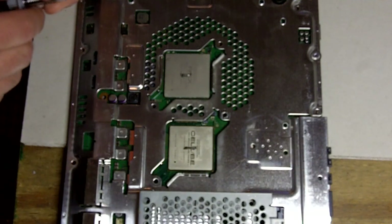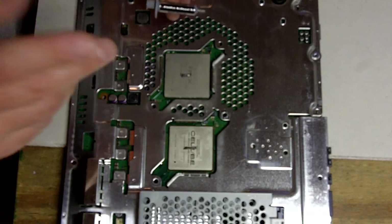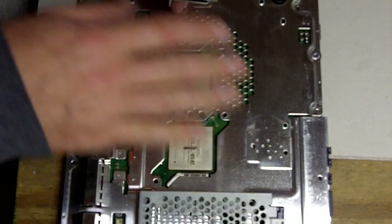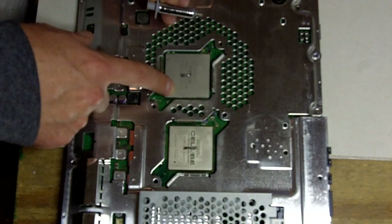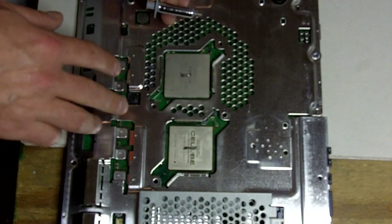Hey, it's Bob with FixMyPlayStation.com. In today's video we're going to demonstrate the official application technique for Arctic Silver 5. This is a unit we've just finished repairing yellow light of death on, which means the RSX graphics processor overheated and came loose from the motherboard. We've reattached it — this was a reflow that we did here.